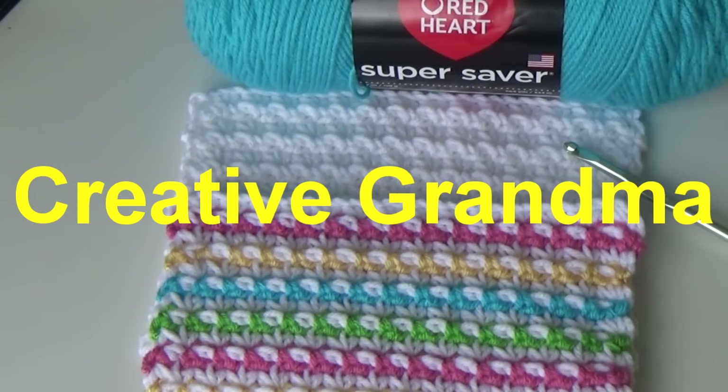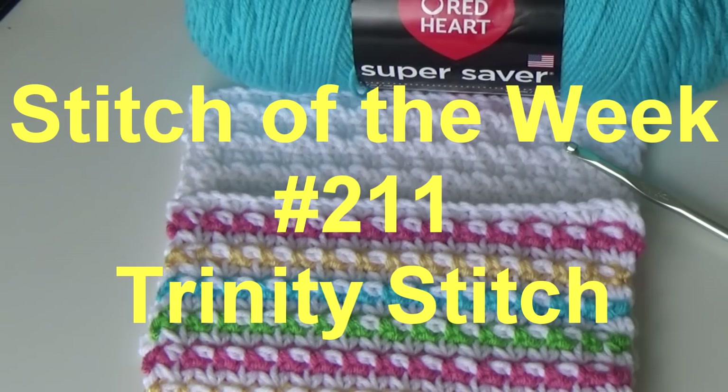Hello everybody, this is Glenda Winkleman and welcome back to Creative Grandma. It's time again for Stitch of the Week and this week we are doing the Trinity Stitch number 211.